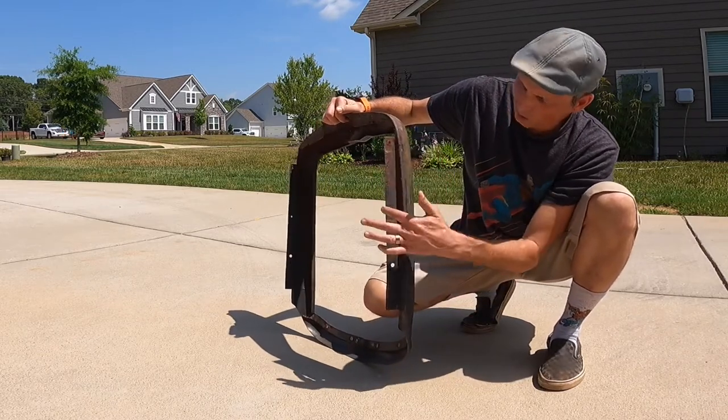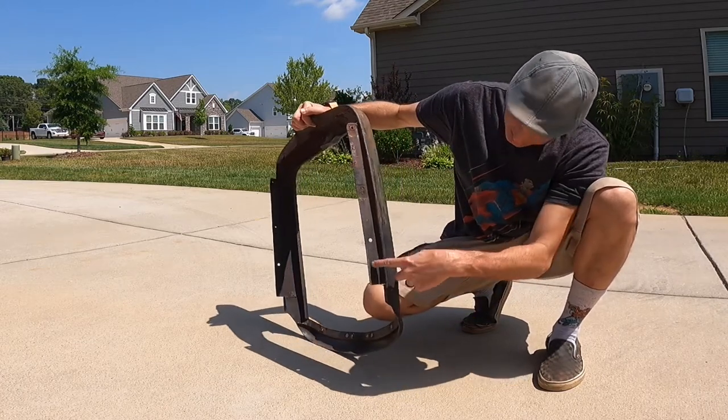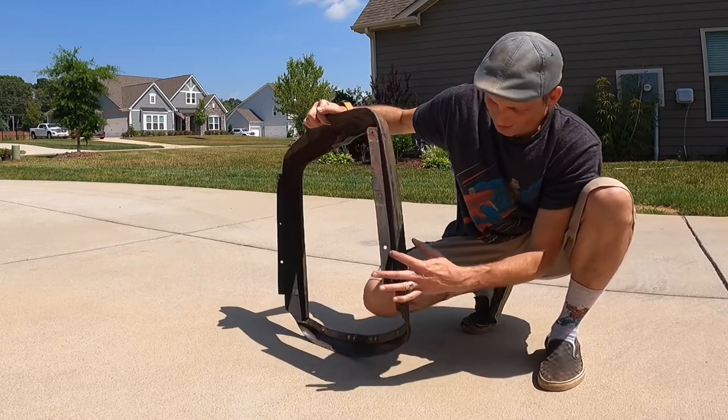I don't know — this part looks original. There looks like there's some welding in this section here, like maybe they've added something here.